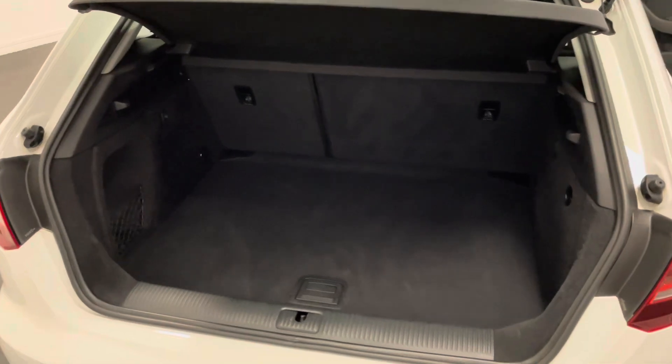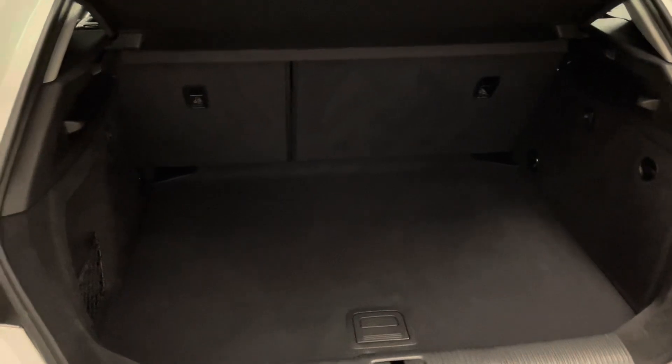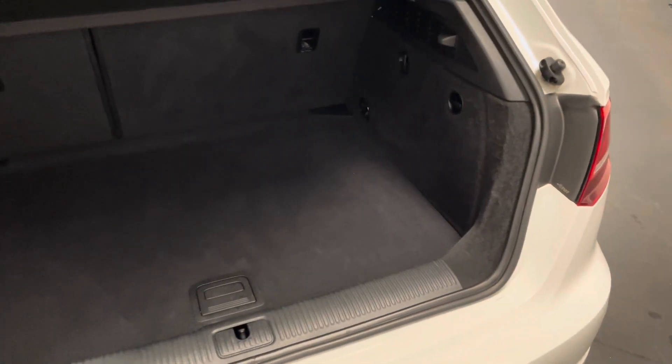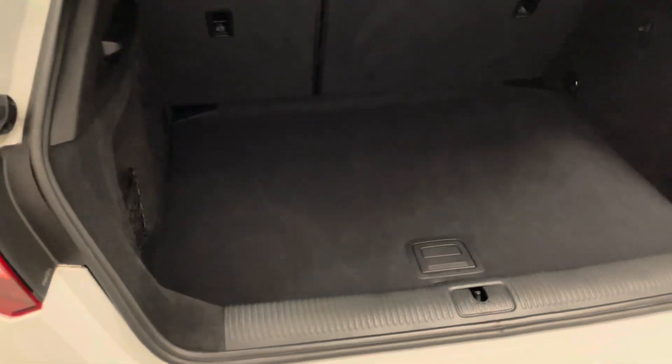We'll start the video off by taking a look in the boot of the A3. If you're not completely familiar with this particular model, hopefully this gives you a good idea of the overall size and versatility, and at the same time gives you an even better idea than the images of the overall condition. All the carpet is neat and tidy — no rough patches, no catches or tears or rips. The boot floor is a variable setup; at the moment it's in the higher setting where if you were to fold down those split folding rear seats it would be level with the back of them, making it easy to get items in and out.